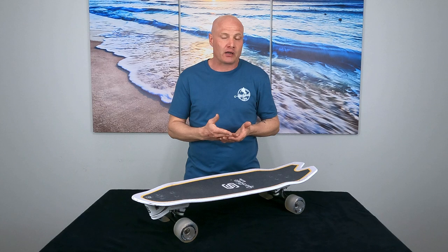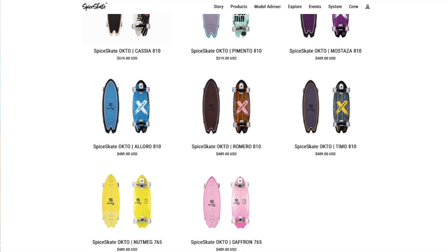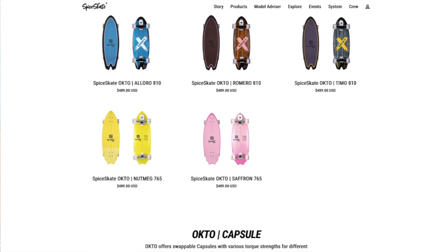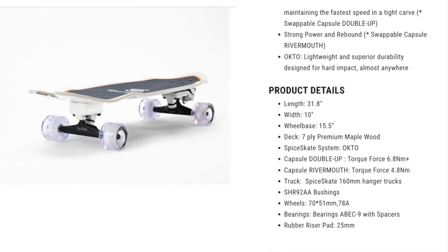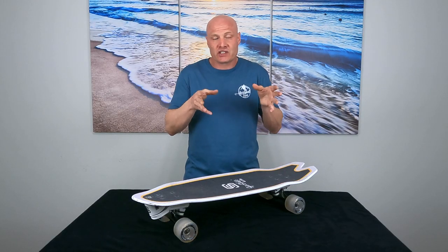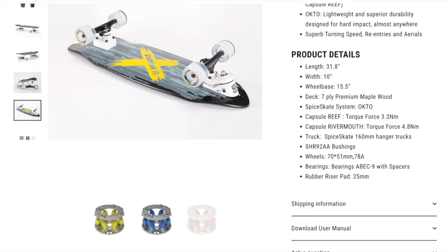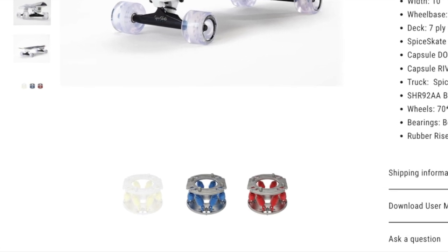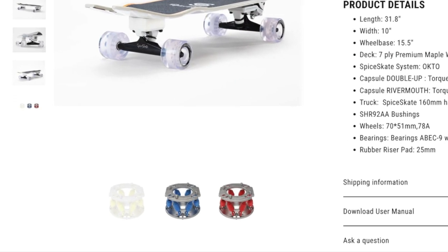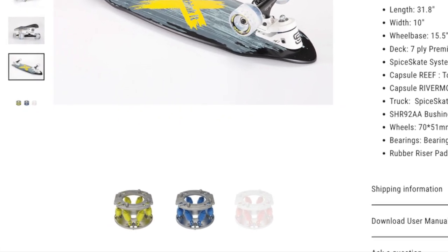Now let me walk you through the two different Octo models that Spice Skate offers on their website. They have an 810 series and a 765 series with different models within those series. The difference between the 810 and the 765 is simply a matter of wheelbase — the 765 has a shorter wheelbase, the 810 has a longer wheelbase. Within each series the differences between models come down to what capsules they include. You can get models with the softest and medium spring or models with the medium and hardest springs, based on your weight and personal preference. If you want more rebound you want the blue and red capsules; if you're lighter and want a more loose and flowy feeling then go with the yellow and blue capsules.